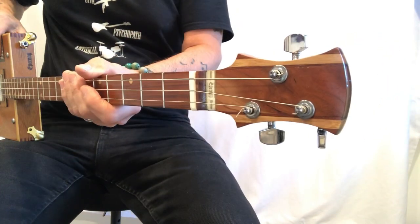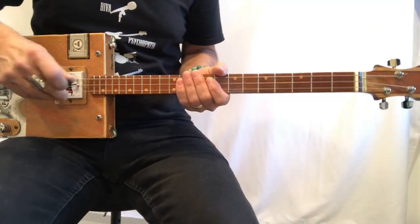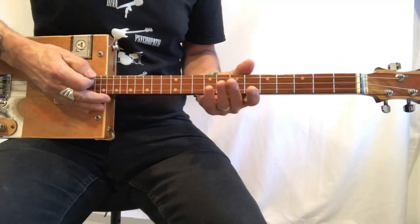Hey! Uncle Mark in the mothership — three-string cigar box guitar. This is White Room. This is Cream.